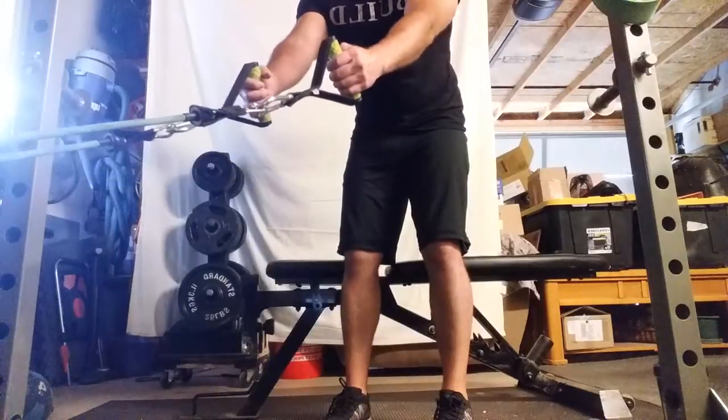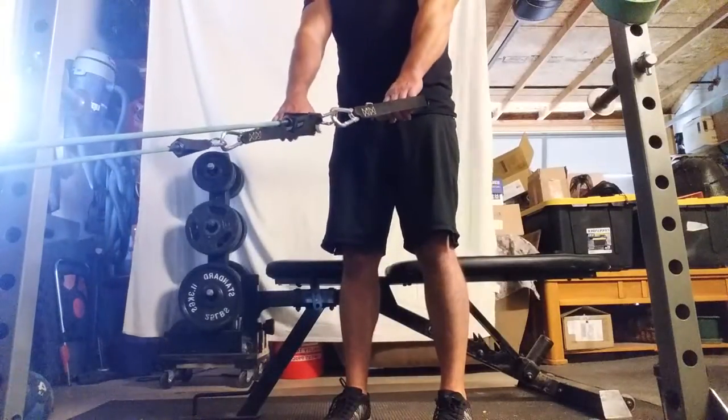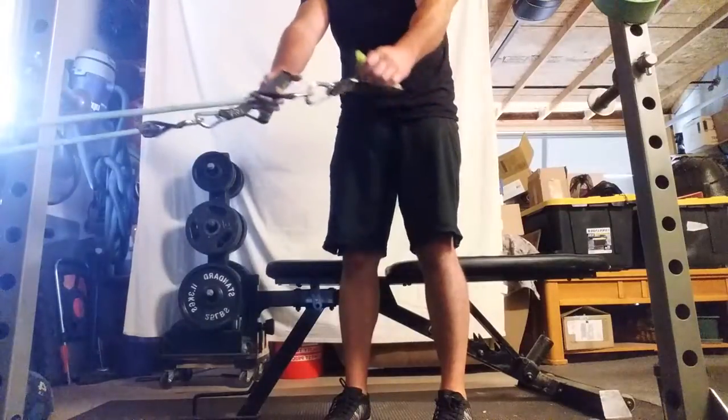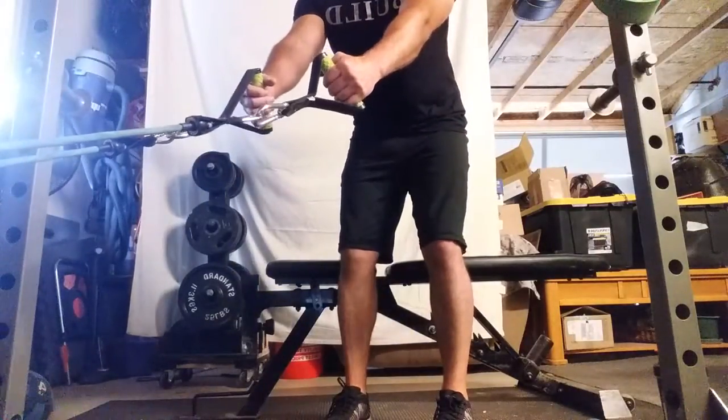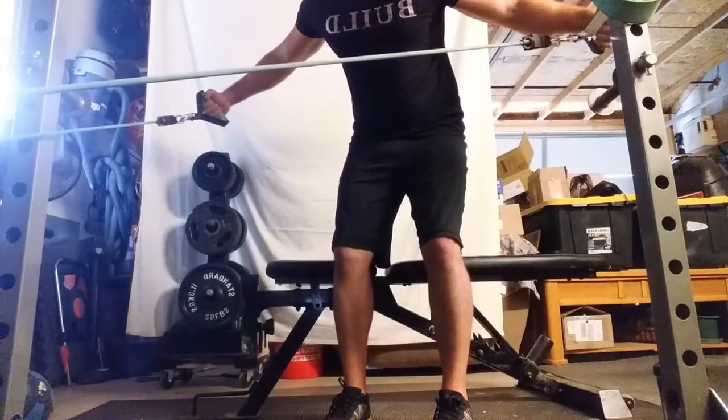Using tubes, we're going to do a rear fly. This is a low angle rear fly — the handles only come up to about hip height. So we're going to bend over a little bit, cushion with the knees, and then we're flying out as far back as we can go.